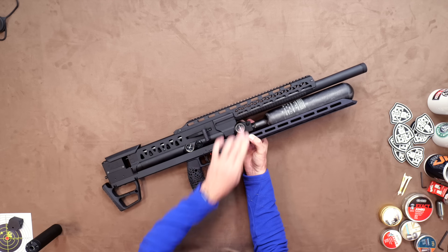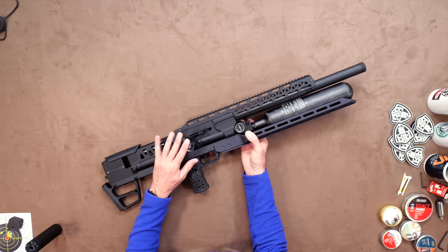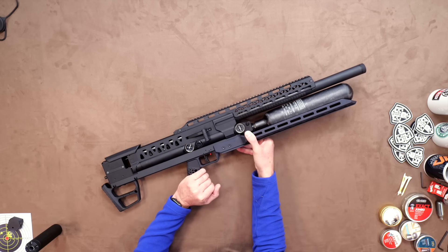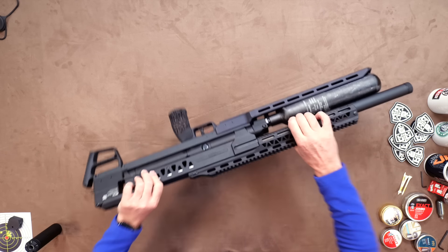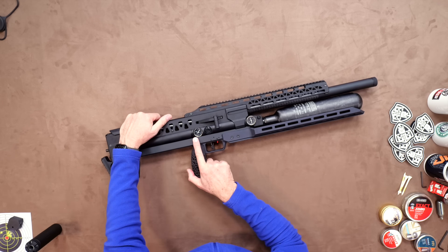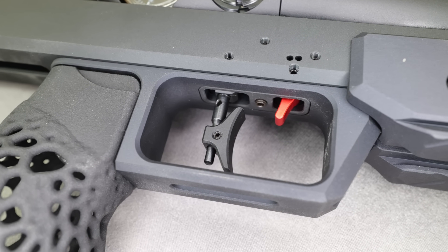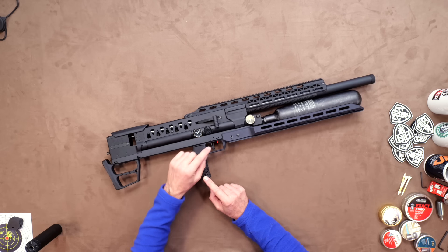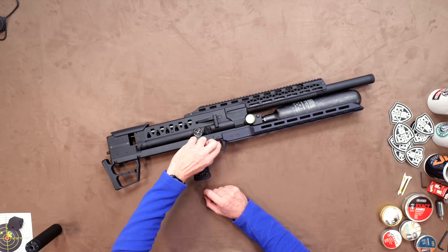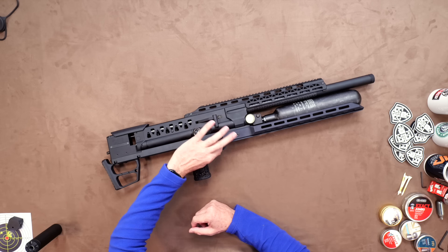Moving further back, we come to the main body, which houses the same superb side lever of the Epic 2 — smooth, solid and exceptionally well engineered. To make this truly ambidextrous, it can be changed to whichever side you prefer. Below this is the regulator gauge, and below that is the fully adjustable match-grade trigger, which is an absolute pleasure to use. The safety is an anodised red in-trigger system — back for fire, forward for safe. Bit odd, but it is sure and defined in use.